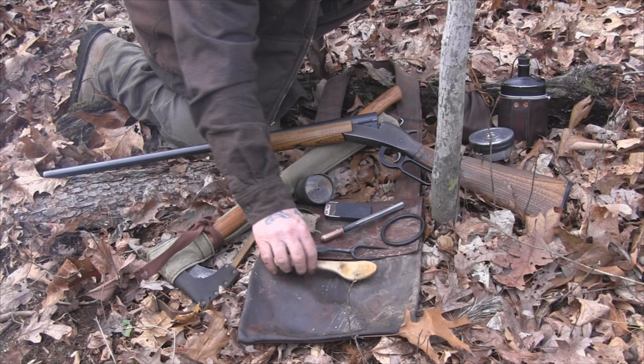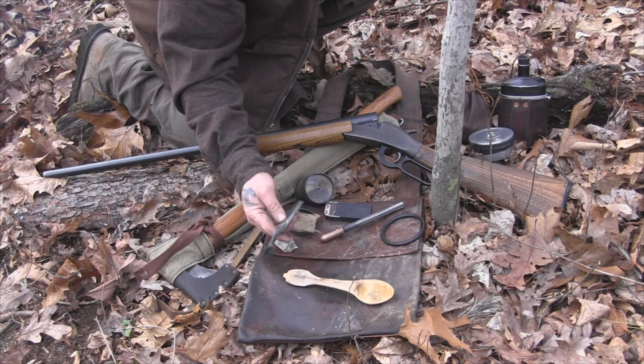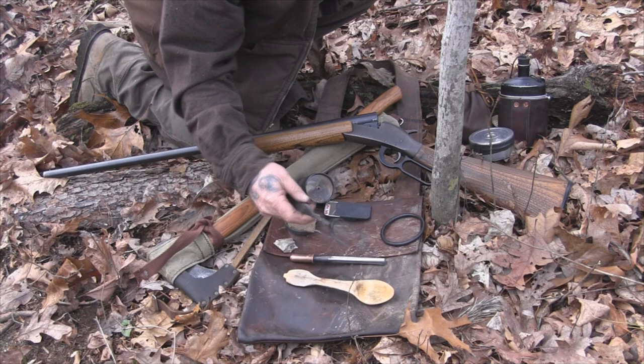I've got a wooden spoon and the new Revenant fork that I've been testing out. It functions as a fire striker for flint and steel or for a ferrocerium rod — it'll work for either. Plus it's a meat-type fork or eating fork if you need it.